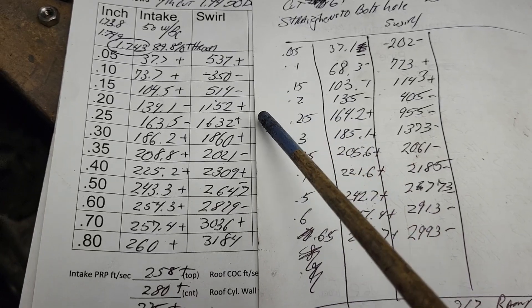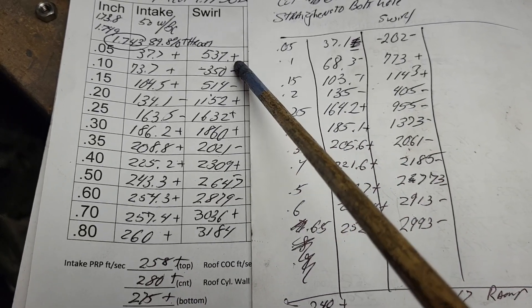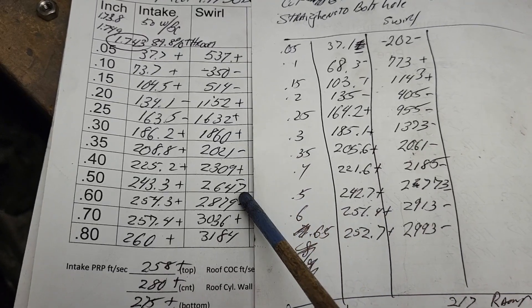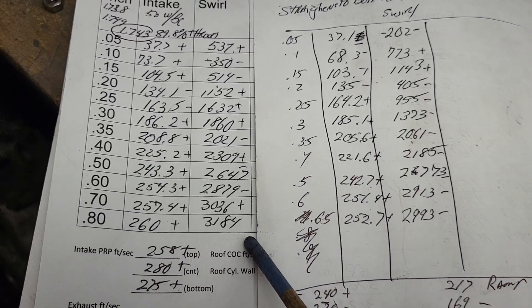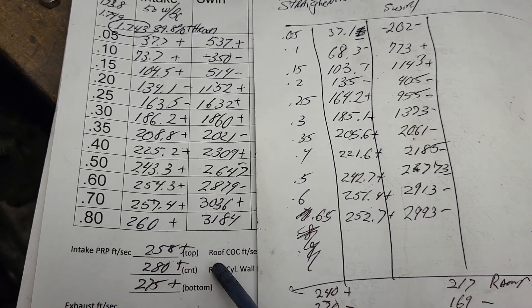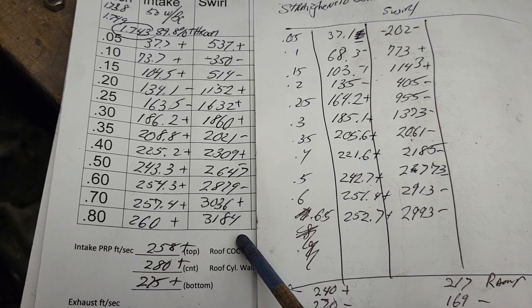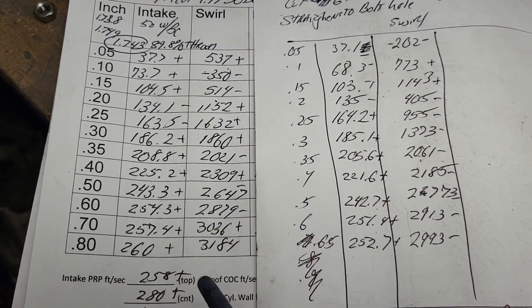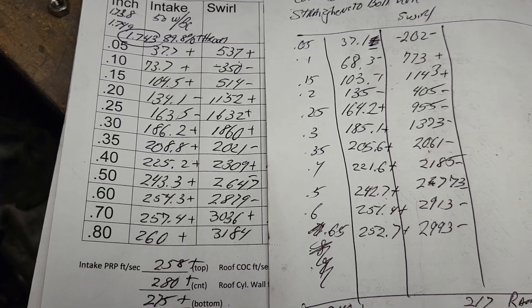How'd we do as far as swirl? We got a mix of plus and minus results. I changed the retainers because I couldn't get a really high lift on it. At 500 — 2647. Awesome, that'll work.